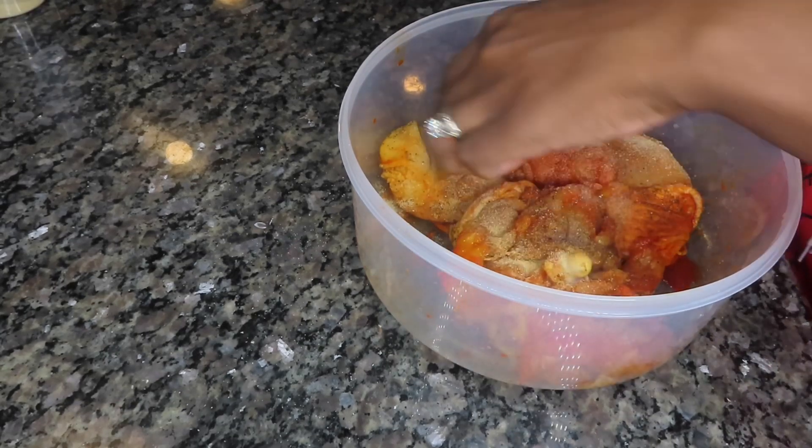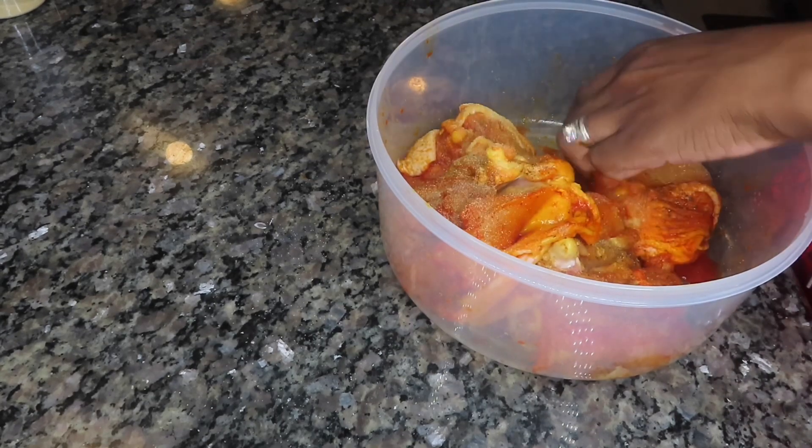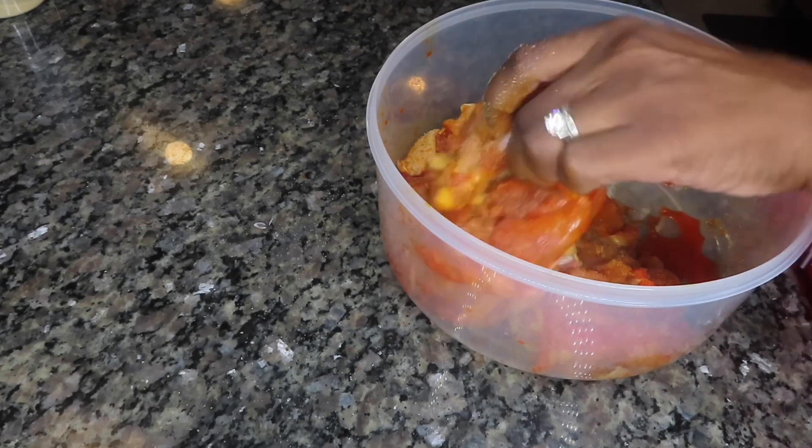Chicken thighs is one of my favorite cuts of meat to use because you can't really mess it up. You can't dry it out like you could with a chicken breast or a chicken wing.